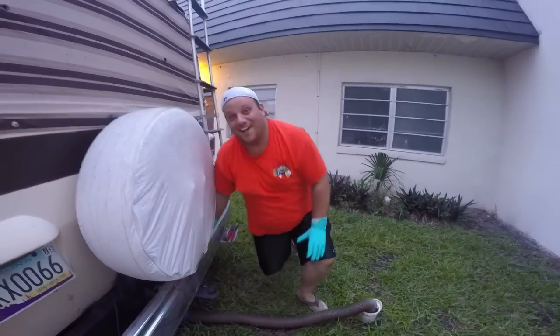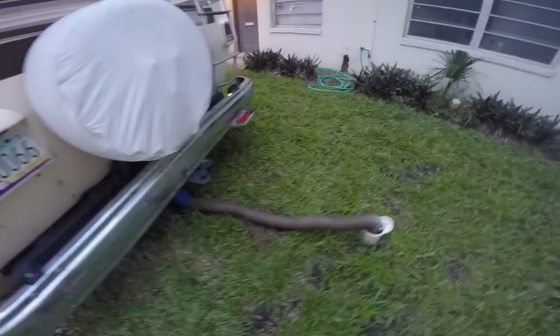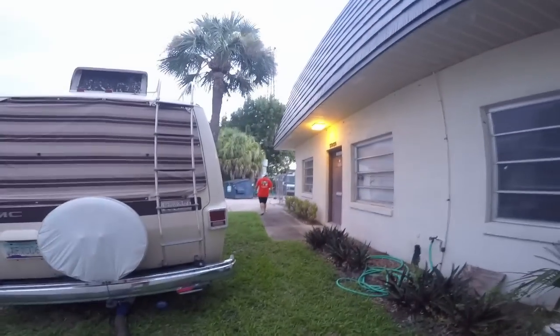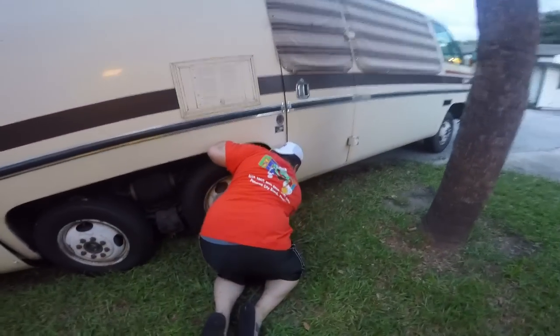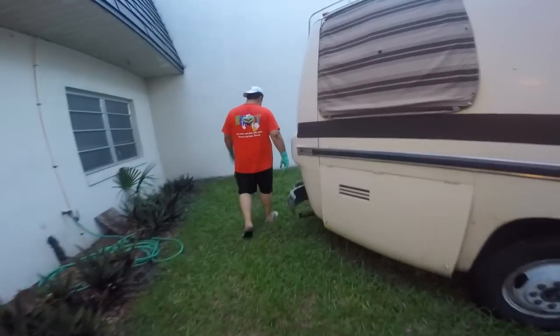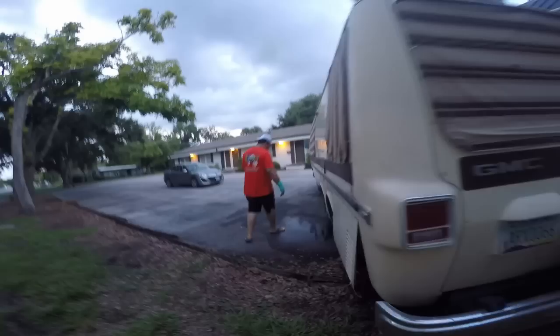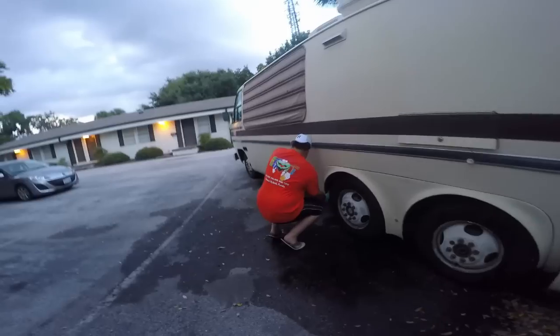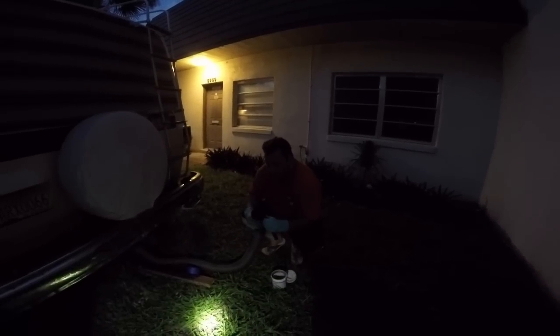I already smell stinky and I haven't even opened the valve. I need to get something to prop the hose up. Now we are trying to find the valve to open to dump it. And my luck — it's in that mud puddle over there. Lucky you, huh? That's my luck today. We couldn't find the valve. It doesn't have the normal style of valve, and it also had fitting issues and everything else.